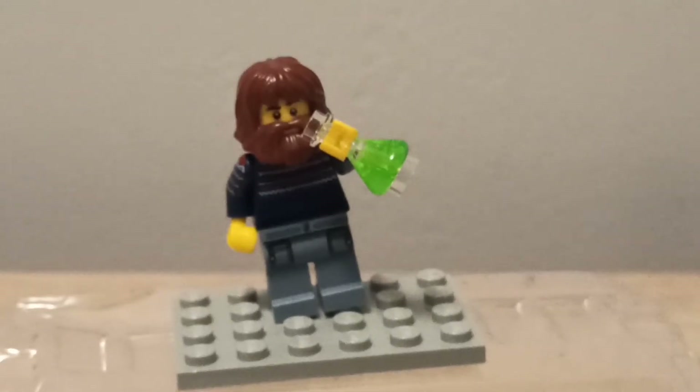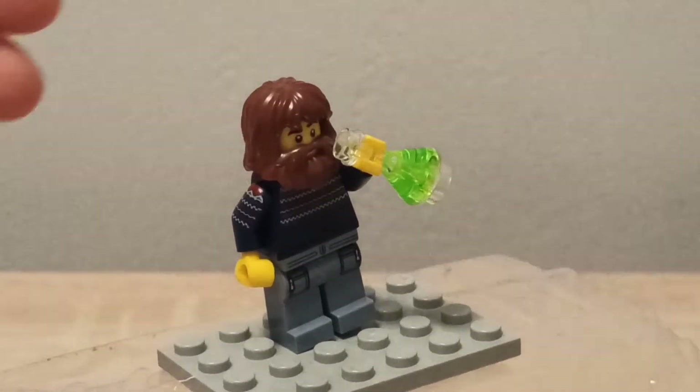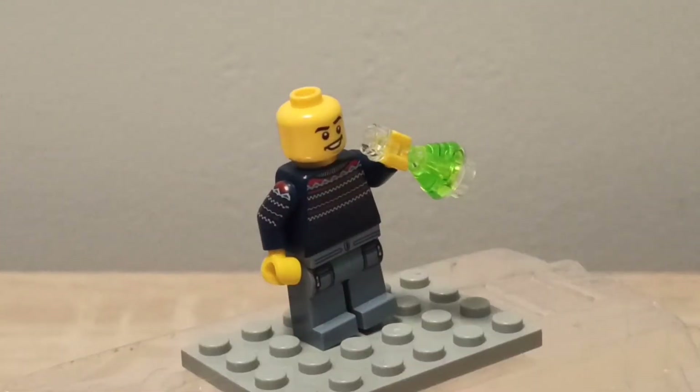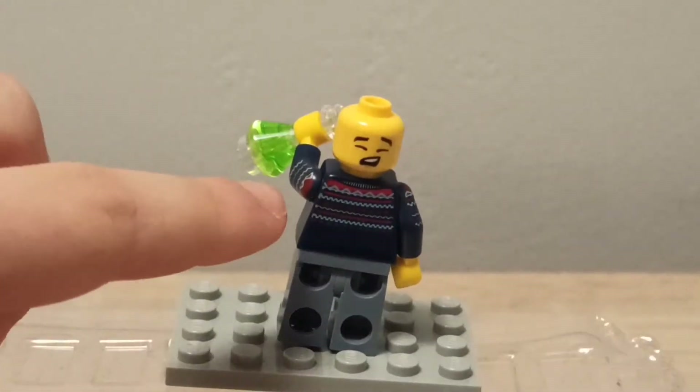What I really like about this minifigure is that it has a lot of printings on the torso and also on the legs. The potion piece is a really good piece because it's quite expensive when you buy it from a reseller, so it was cheaper getting it this way. I'll show you the sweater closely — I'll get the beard off so you can see better. There's arm printing, front printing, and even back printing.